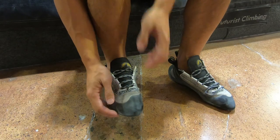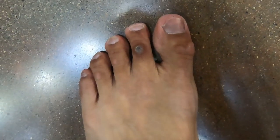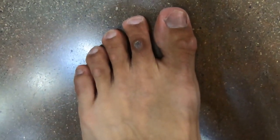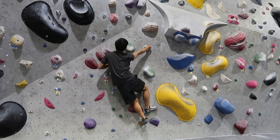However, for some reason, the shoes had started to feel tight recently. I ignored the tightness initially but the foot corn slowly developed on one of my toes. It got to a point that my feet hurt when I wore my climbing shoes.